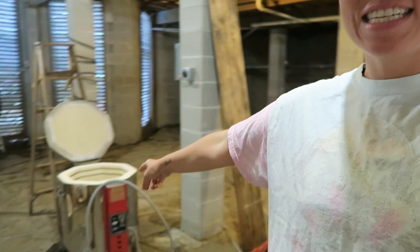What is up guys? My name is Jen. Welcome back to my channel. Today we are going to glaze fire this kiln for the first time.